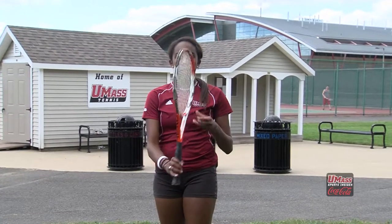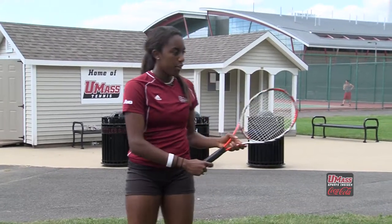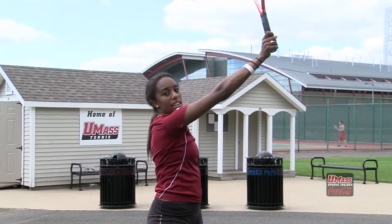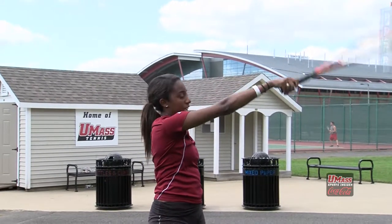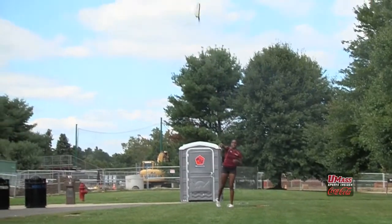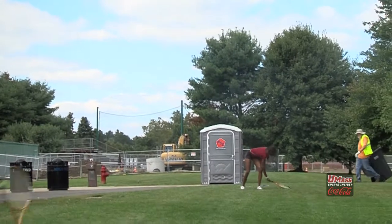I'm going to show you a quick drill that you can do at home to practice your serve. Right now we're going to be throwing racquets, but the point of it is to make sure that the racquet goes end over end. The only way to do that is if you have your continental grip, do your service motion, drop back, reach up as high as you can, and act like you're making contact. And that's how you serve a tennis ball.